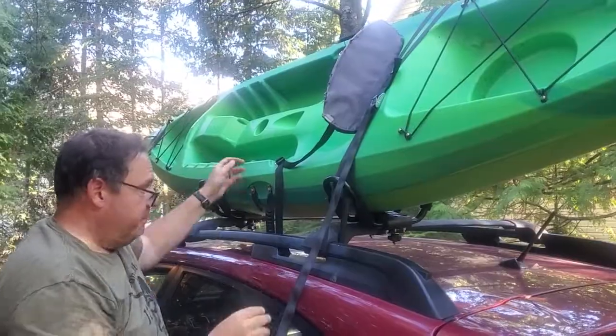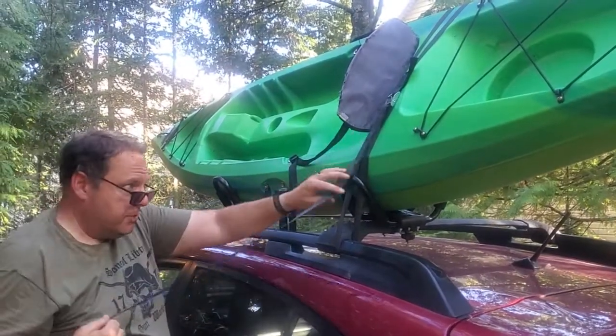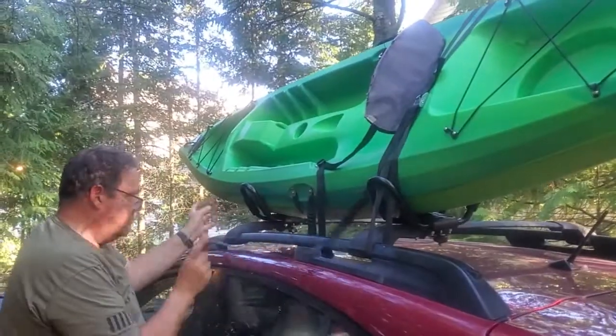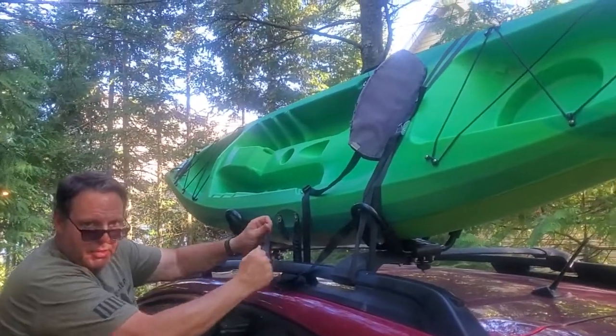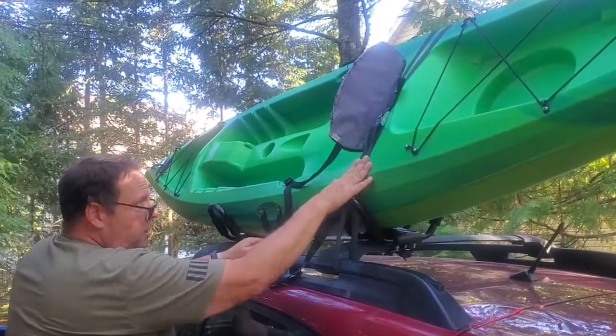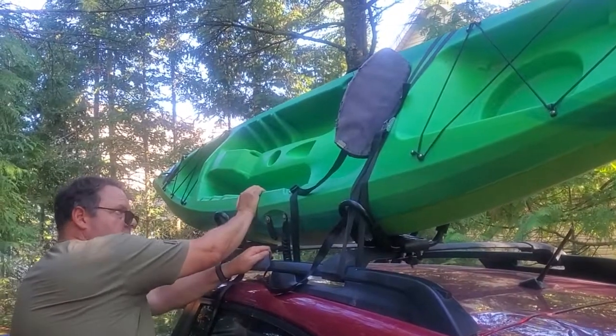Do the same on the front. You'll often have a lot of extra strap left over and it's going to flap around, so run it back through and tie the ends to each other or tie it around something. You don't want extra strap going behind the car.